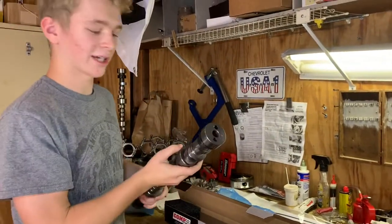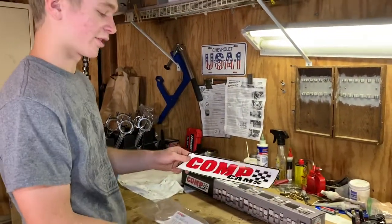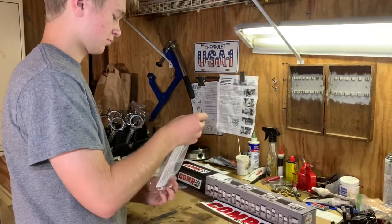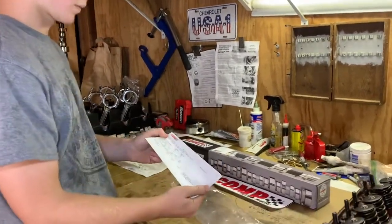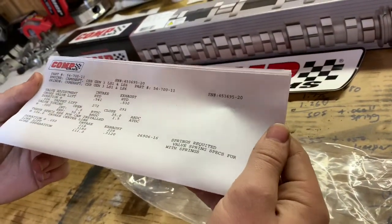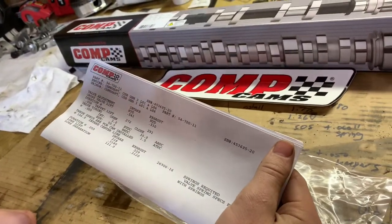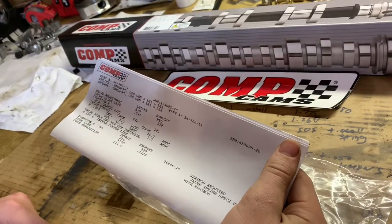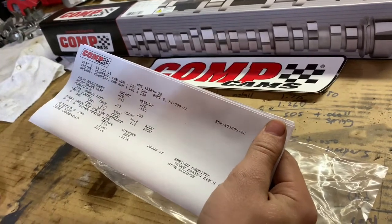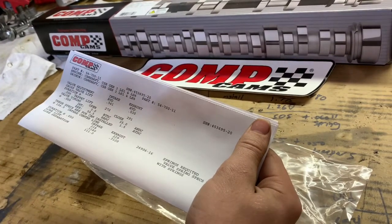I'll show you the cam specs now. Here's your sticker they give you — I'm probably going to put this on the back window of my truck to show it off. Here's the cam card. When you buy any cam, they'll give you a cam card that shows the specs. So for this one, it's a stage 1 thumper. For the duration at 50, it's 218 and 229. For the valve lift, it's 541 and 530. And it's a 111 degree lobe separation.